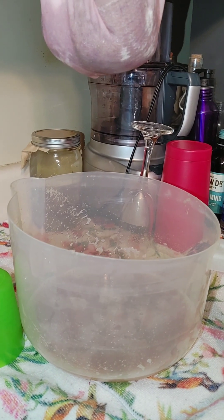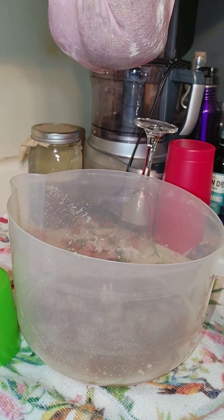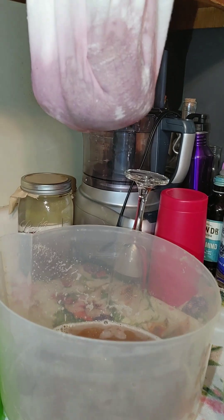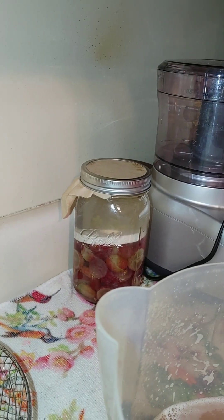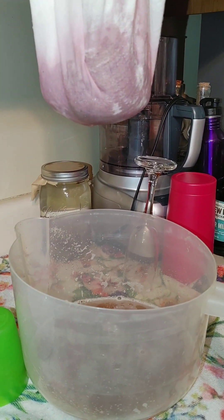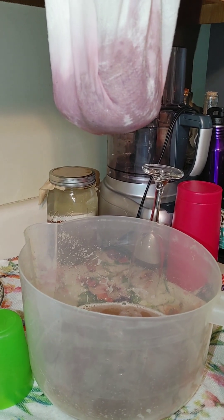Hi, welcome to the Dreaming of Echoes Homestead. Today I picked up a bunch of grapes, so I made some grape juice and started grape vinegar. All the things I need to know, learning how to be a homesteader. Have a blessed day.